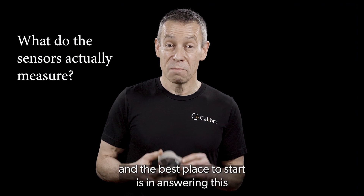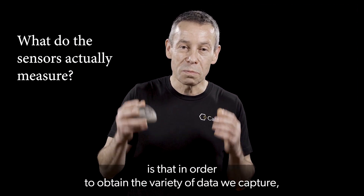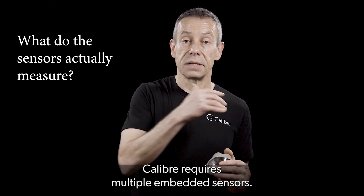This is a great question, and the best place to start in answering this is that in order to obtain the variety of data we capture, Caliber requires multiple embedded sensors.